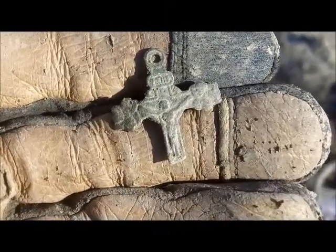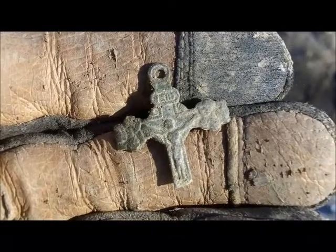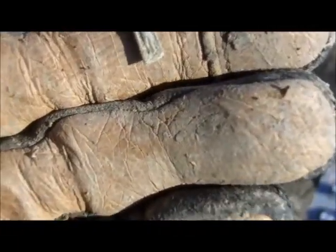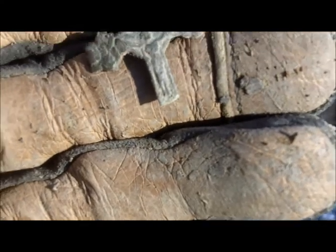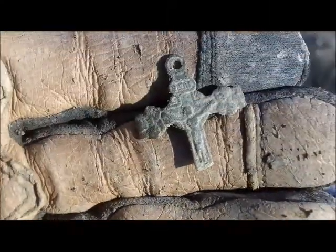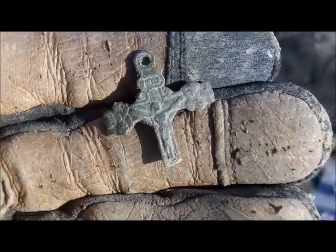My friends have always been telling me for a long time, and some of them will be very glad to know that I finally found Jesus. Here he is. It's a pretty cool find — probably pretty old, actually. The bottom of the cross is broken, unfortunately, but the rest of it's there. Keep digging.